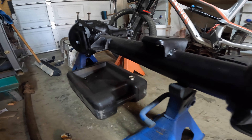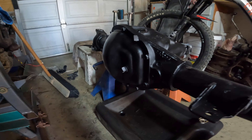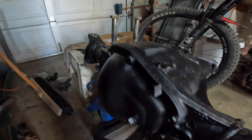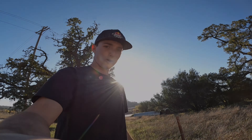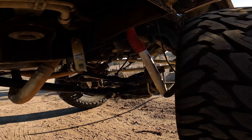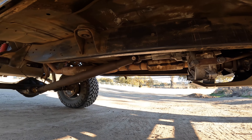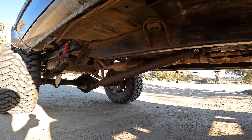I do have a Dana 60 sitting in my garage that's just waiting to get built up - I want to put Reed knuckles on that one as well. As far as a front driveshaft, it's a custom DLM front driveshaft that I built myself. Everything on this truck is home-built, put together in the driveway - none of this work was done at a shop.